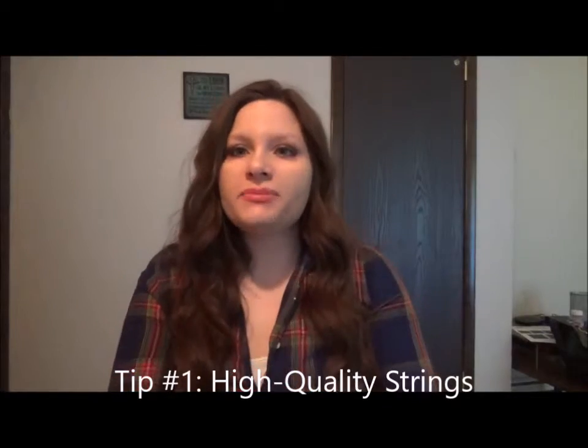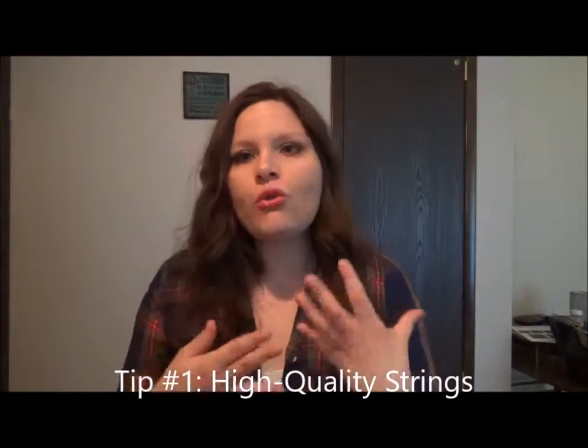Tip number one is investing in really good quality strings. Bass strings are very expensive — they can cost twenty to fifty dollars for a great set. I like to use the Daddario strings. These are really great quality strings. This is a regular light gauge string, so it's a little bit lighter than a heavy string, so depending on what gauge level you like to play with, that will determine your choice. If I'm restringing my own guitar I'll get Ernie Ball or Daddario, or anything that's kind of cheap.